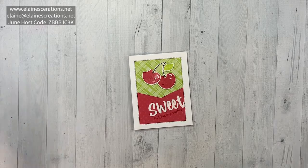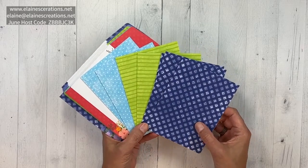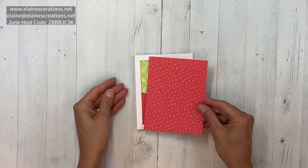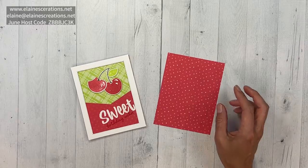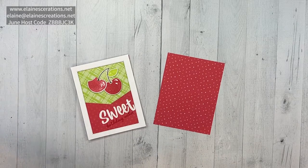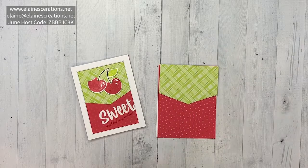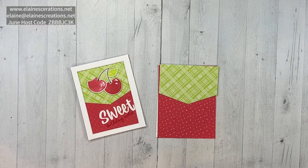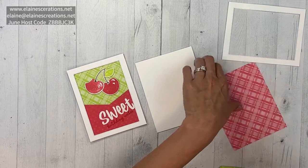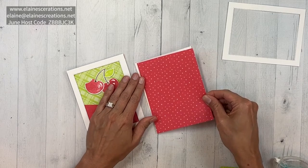I'm going to be using some of the in colors, including the Tea Boutique cards and envelopes, which come in all the different in colors. Or if you wanted to, you could just use some of the six by six in color paper that is in the catalog as well. I've also used a piece of the designer series paper for the top, a stitched rectangle die for my frame, and I love this plaid — it's so pretty. I hate to cover it up, but the polka dots are super cool too.